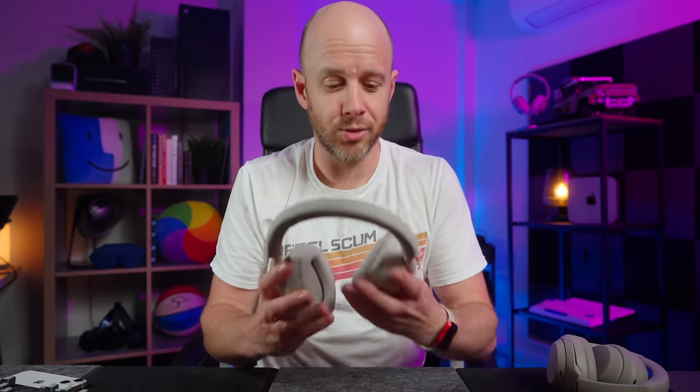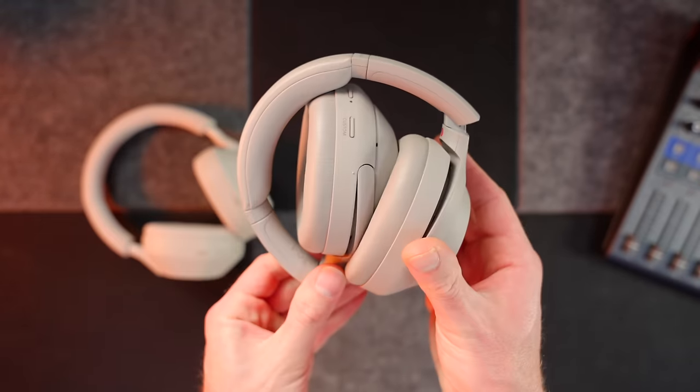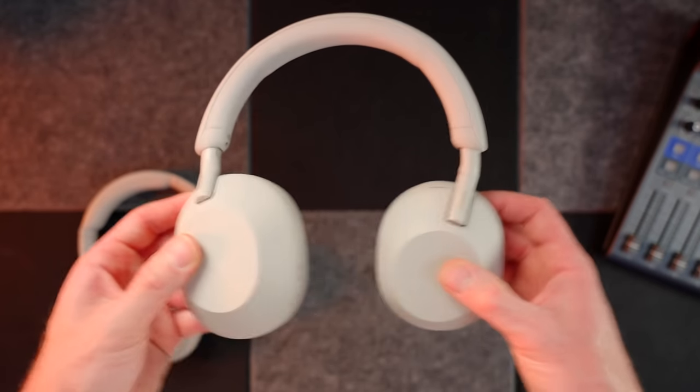The last big difference is probably the most controversial. The XM5s don't fold — the XM4s fold like that, but the XM5s don't fold at all. You have some movement with the cups, but there's no way to fold these headphones. This doesn't bother me at all, but it has created a bit of a stir on the internet, and it has had quite a big impact on the case, which I'll get onto later.